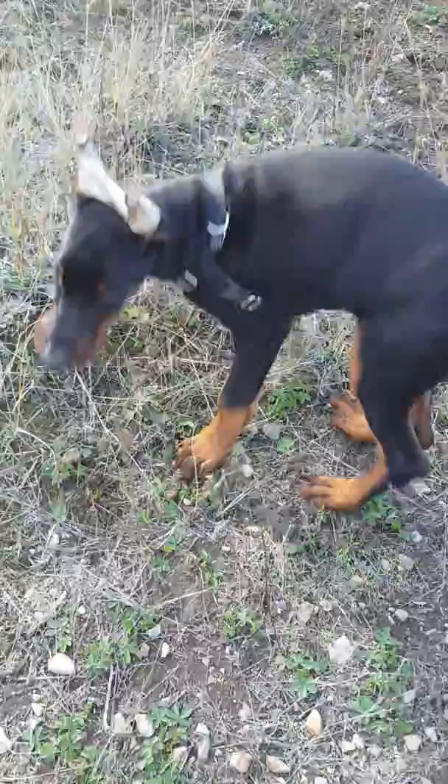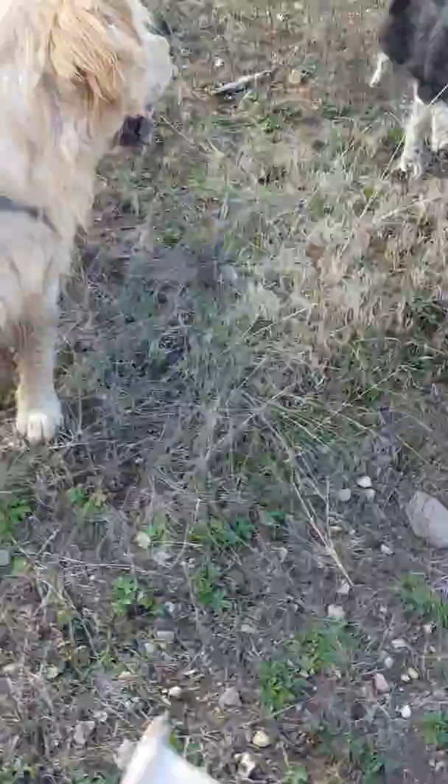I toss the ball for her when I whistle because it's her emergency recall. That's when I want her to come back — when there's deer, I whistle. And I always throw the ball for her because it's her favorite reward.